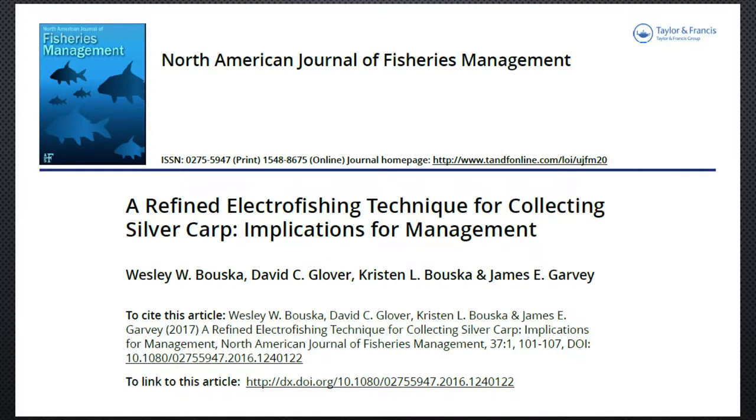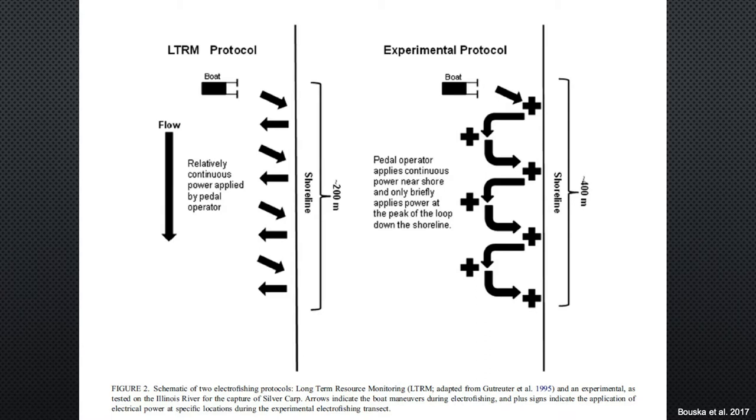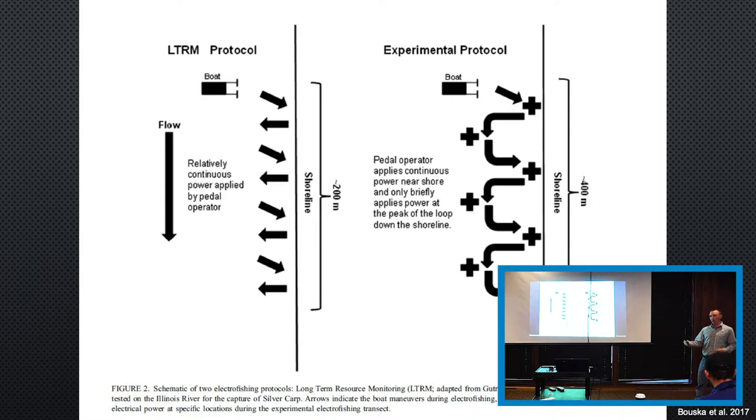There's a study that came out of Buch et al., which looked at this idea of refining electrofishing to target Asian carp. You've got your standard protocols on the left, and on the right the experimental protocols, which generally involve moving a little bit faster. If you look at the shoreline distance, you've got 200 meters versus 400 meters — so it's faster even though the time is the same length. You've also got variation in pedal operations — when you're actually putting electricity into the water and when you're not. So quickly moving into the shore, applying electricity, shutting it off, moving back out, applying electricity, moving into the shore again — it's off and on, to catch these fish off guard.